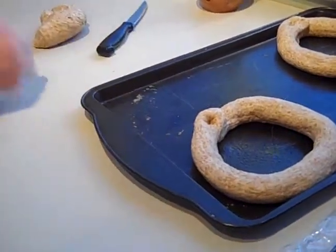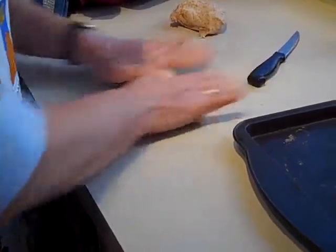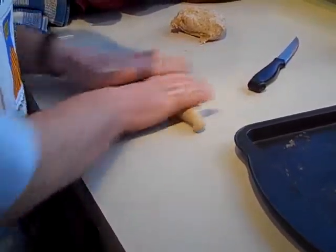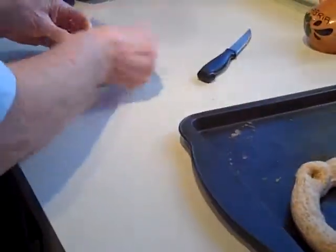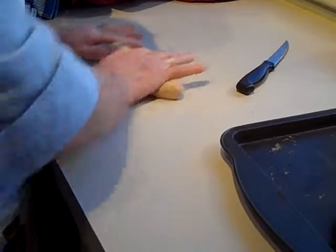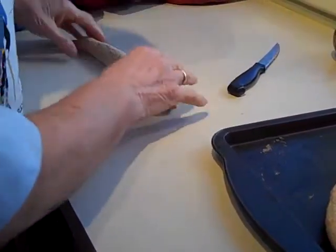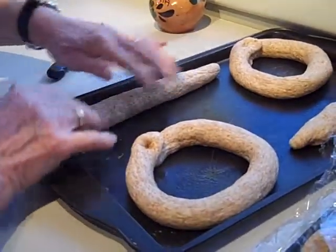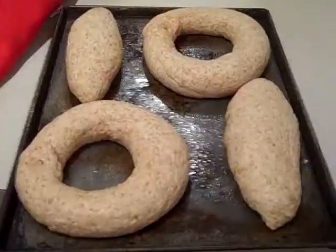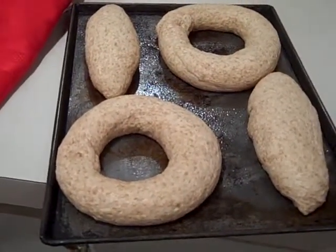I'm going to cut those little ones — it's nice. So there's the vrese; we let them raise, and now we're going to put them in the oven for about 20 minutes.